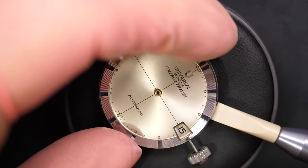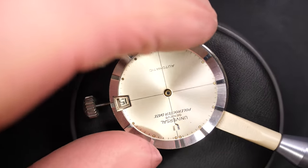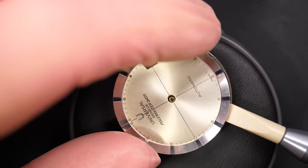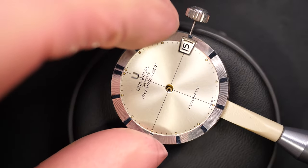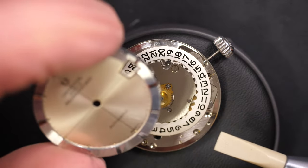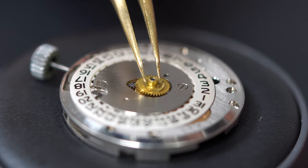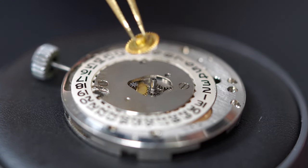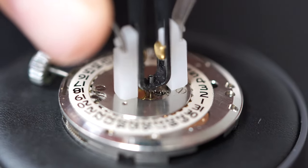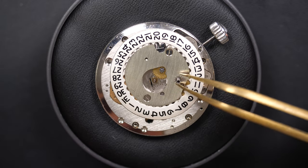You can see the dial is in very good condition, with a cross in the middle and some lume dots on the hour markers. There's also a date window with a trapeze shape — a very unique design, we'll talk more about that later. Now I remove the dial and the date wheel, and remove the cannon pinion with my press tool.